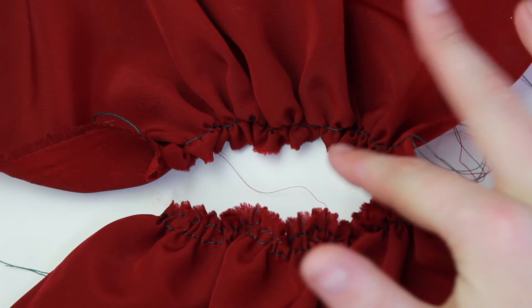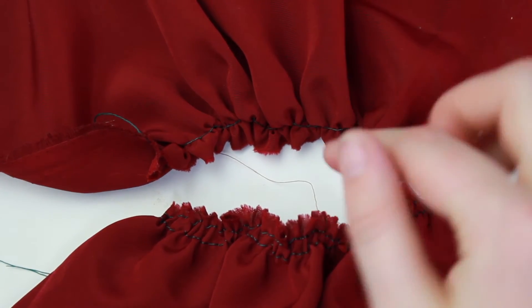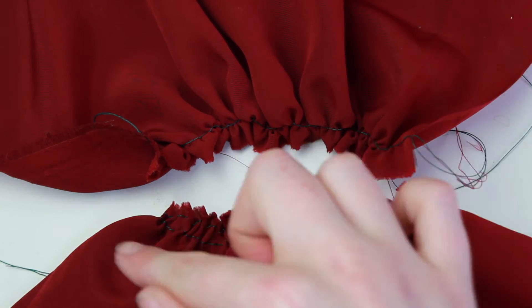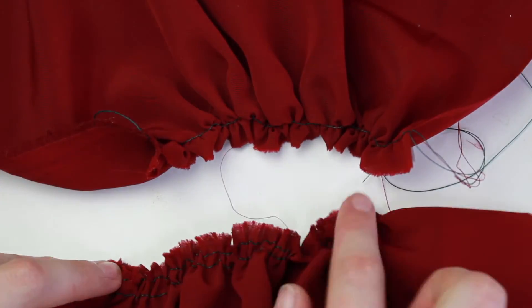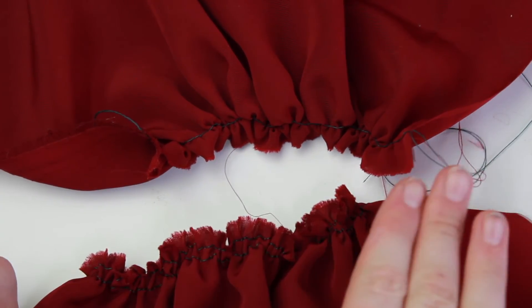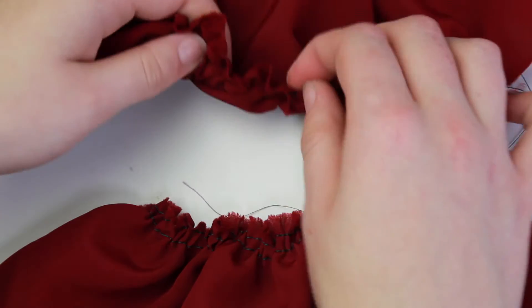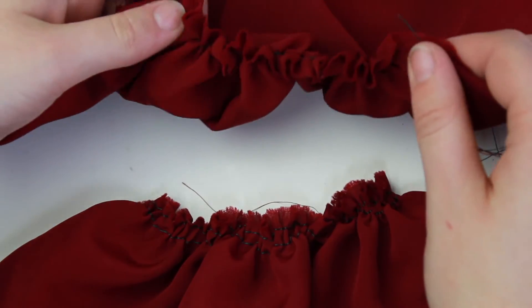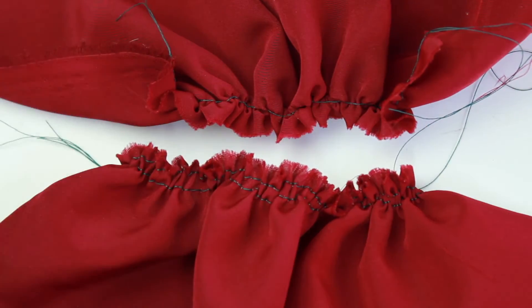As you can see, with the single stitch the edges of the fabric are kind of all over the place — some are pointing in, some are pointing out. But with this one they're all basically going in the same direction. If I'm going to put this through my machine to add on a bodice that's not gathered, this would be a flatter surface to work on versus the single stitch, because sewing over that bundled mess is a little harder than sewing over something that already has a pre-existing flatter edge.